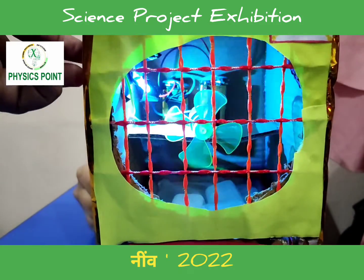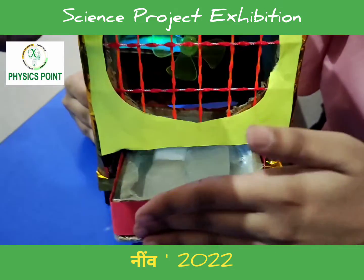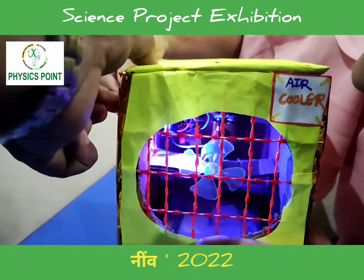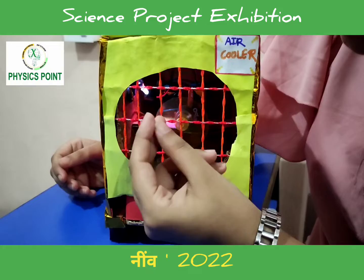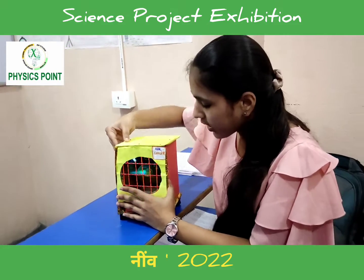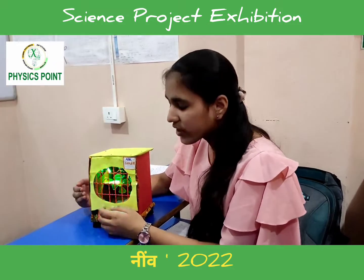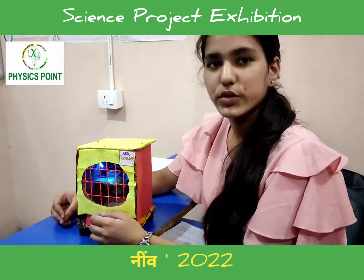So let's take a look at my project. This is an ice tray in which we put ice cubes. Now we switch on the fan and it starts giving you cool air. However, there is a disadvantage: the airflow leads to an artificial change in temperature which is harmful for our immune system. Thank you.